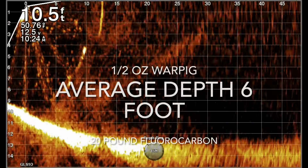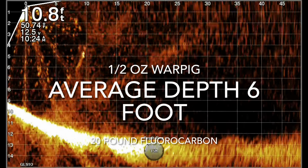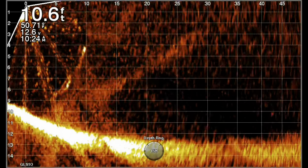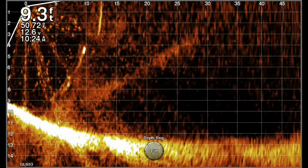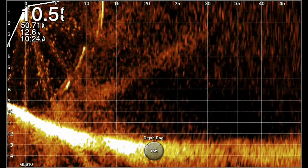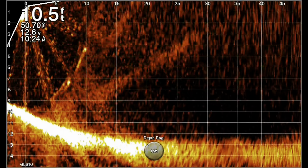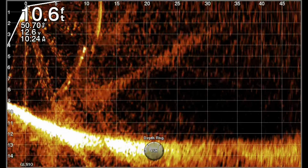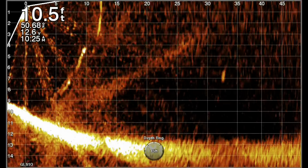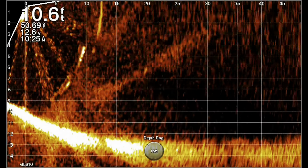All right guys, let's get straight into it. Here we are on 20-pound test with a half-ounce Warpig — it actually may be a five-eighths ounce. I made three casts with this bait on 20-pound fluorocarbon, and like most other tests, the consistency is right on six foot, maybe six and a half. It doesn't vary much. That's one thing I can say about the 20-pound line — it's very consistent, about six and a half feet.